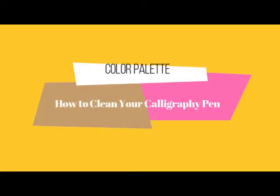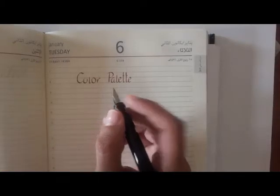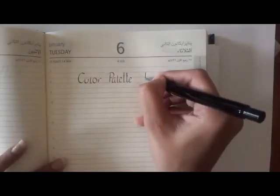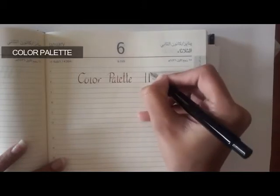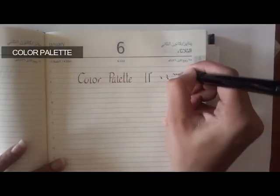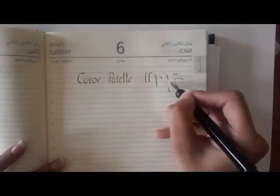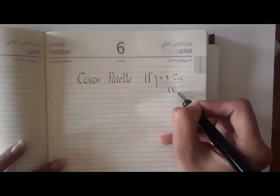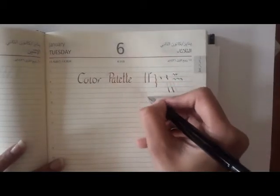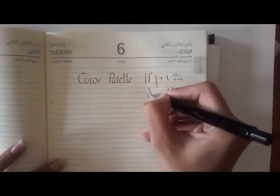Hey everyone, welcome to my channel. In this video we'll be learning how to clean your calligraphy pen. Sometimes it does happen that you keep a cartridge in your pen for quite a long time, or you want to change the color of the cartridge, and the ink gets dried in the pen and you are not able to write very freely.